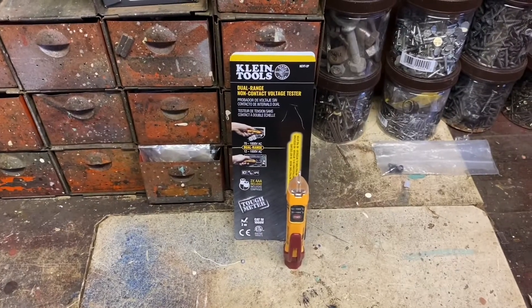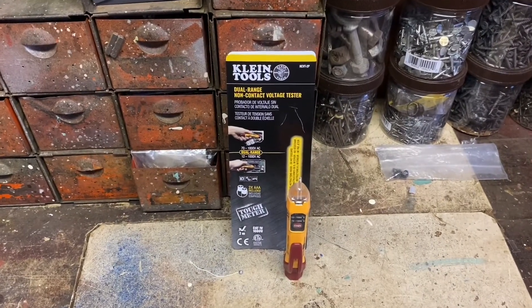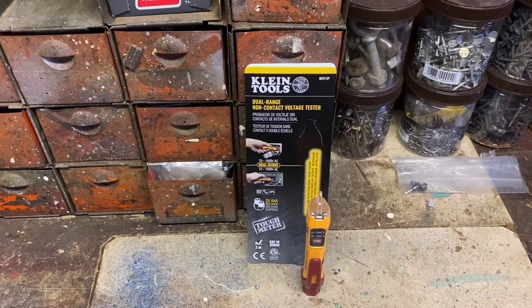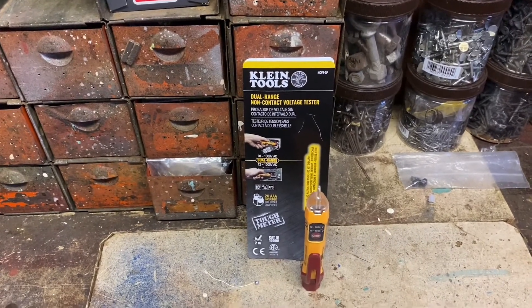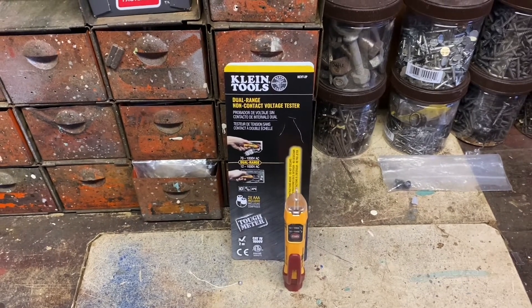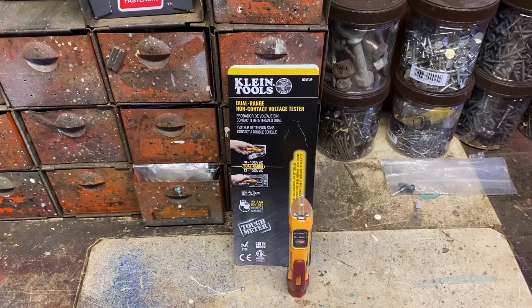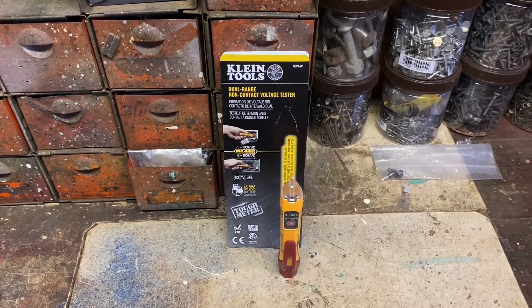Hello, Mr. Stan913 here. I want to go over another Klein Tools product that I just bought. This is the dual range non-contact voltage tester. If you remember a few months ago for my birthday I received the digital circuit breaker finder from Klein Tools, and I'll leave a link to that video below.